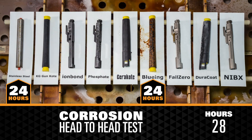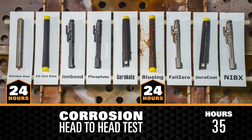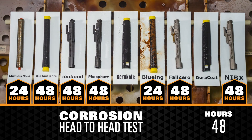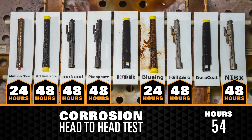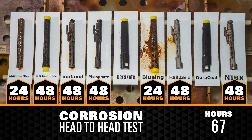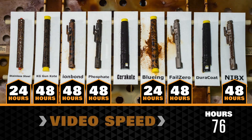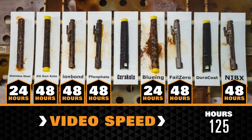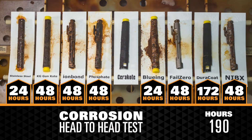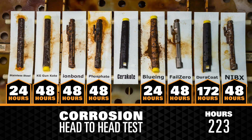Bluing and stainless steel showed visible signs of corrosion within the first 24 hours. Corrosion was visible within the first 48 hours on Fail Zero nickel-boron coating, Ion Bond, phosphate, and KG Gun Coat. Within 172 hours, DuraCoat began to show signs of corrosion.